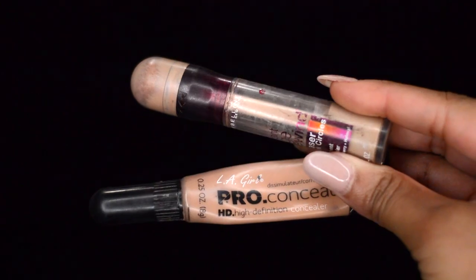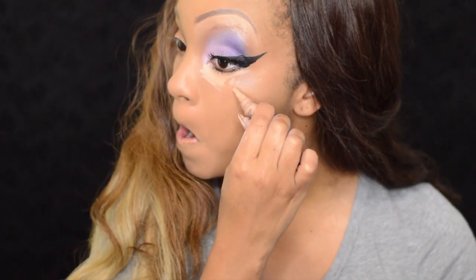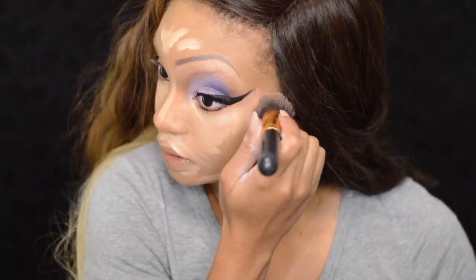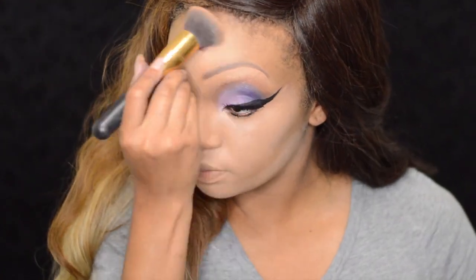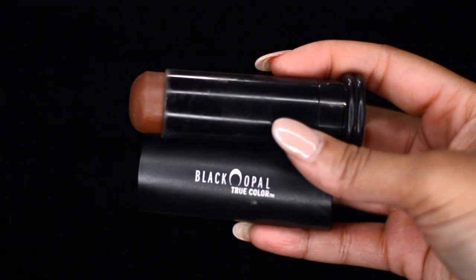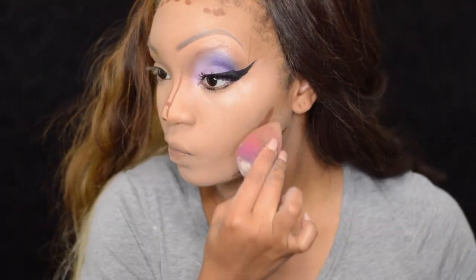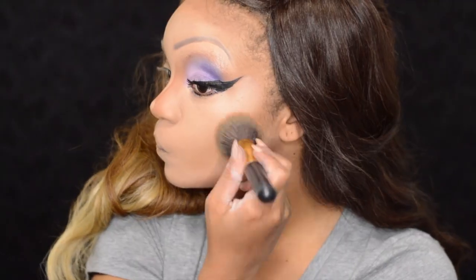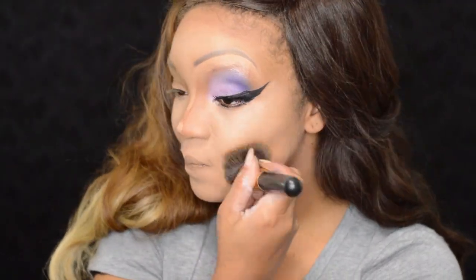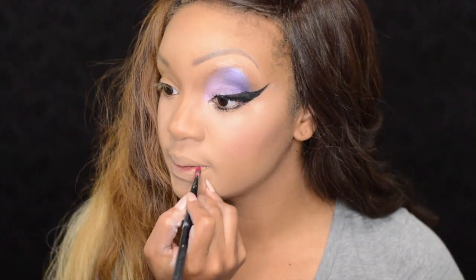To highlight underneath the eye, on the bridge of my nose, and around my lips, I'm going to use the Pro Concealer by LA Girl and Maybelline's Age Rewind Concealer, blending that out with my foundation brush. For contouring, Jessica definitely had a contour to her face — I'm using Black Opal Suede Mocha on the hollows of my cheeks and around the hairline. I'm putting foundation on my lips to mute them, since I'm going to draw new lips.